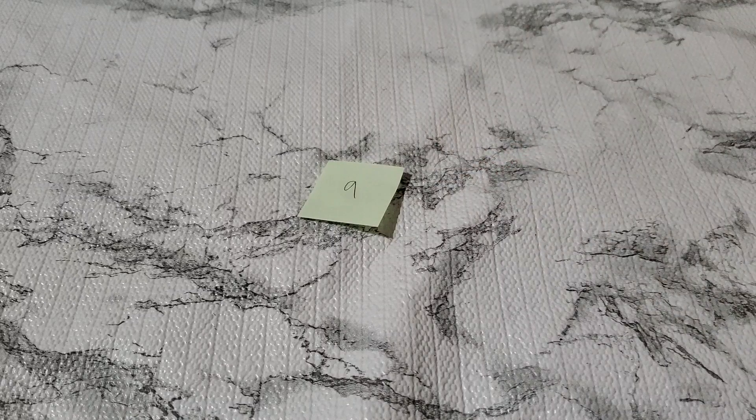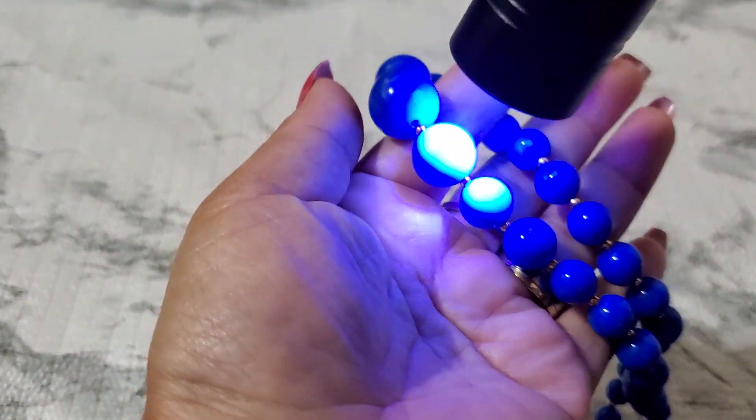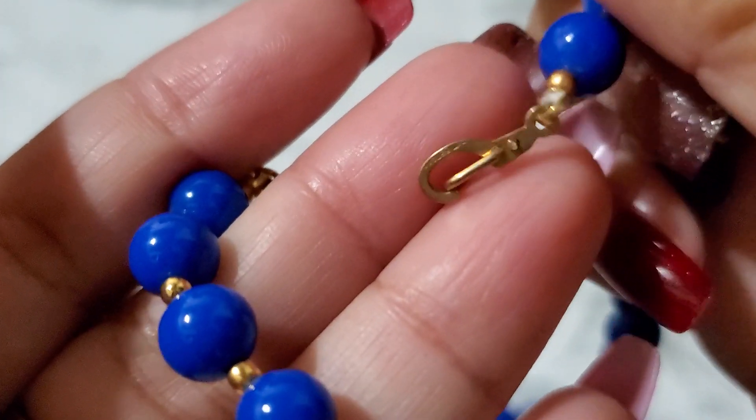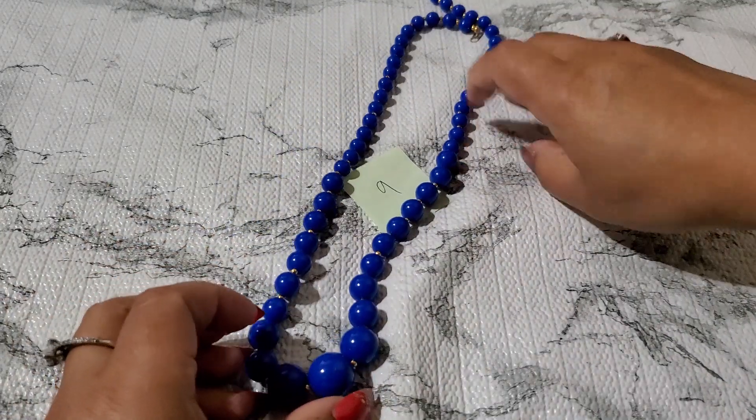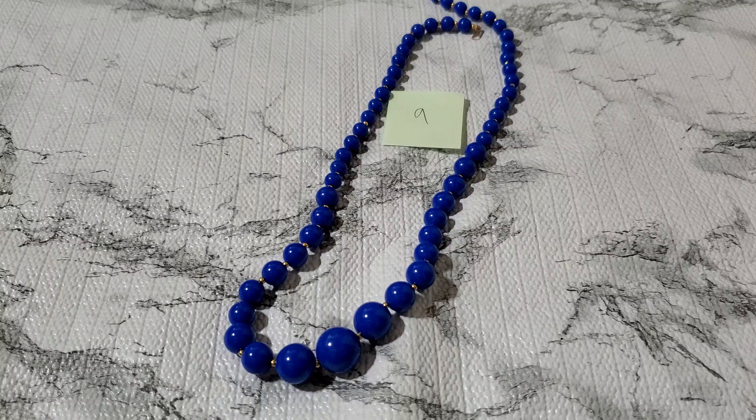Number nine — this is another plastic, acrylic, or lucite piece. They do glow under the black light, so it must be lucite because they say lucite glows. It has gold tone spacers and a unique clasp — looks like a patent pending number on it. Number nine is going to be three dollars. The plastic pieces don't sell on Whatnot but they're very popular elsewhere.